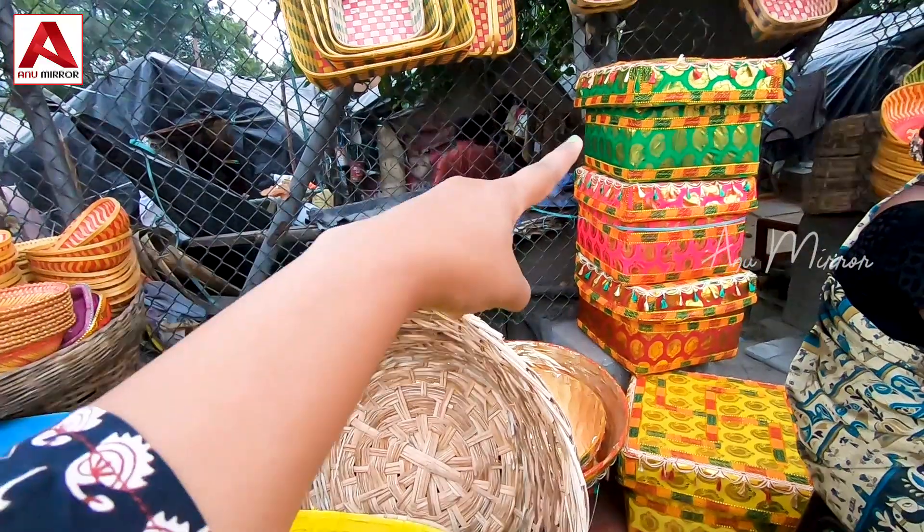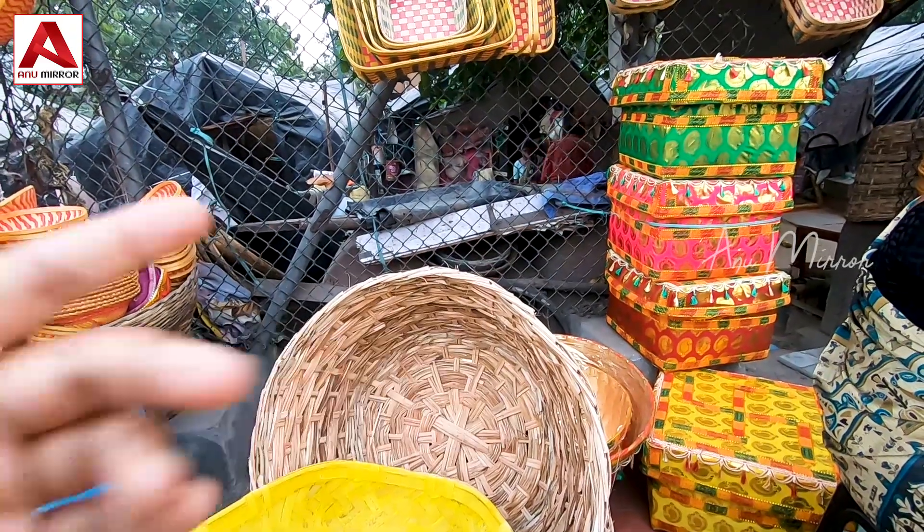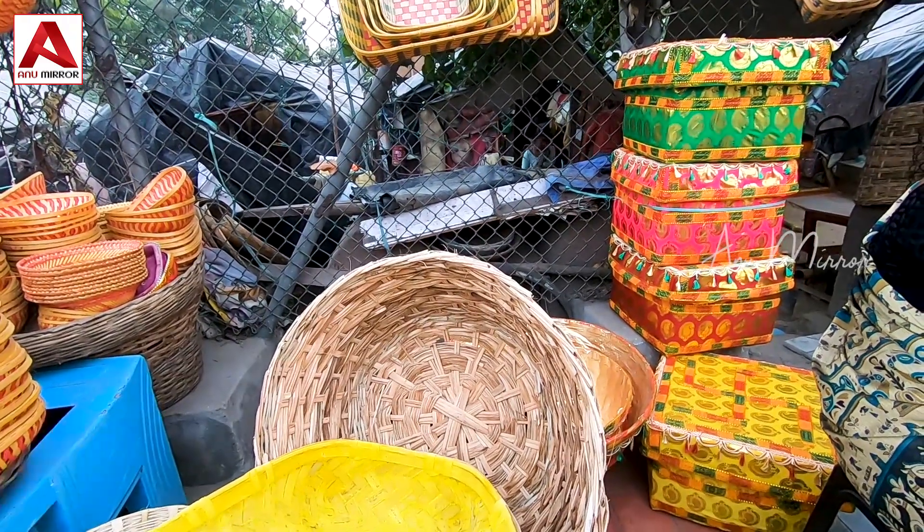This is a box type. This is $800. This is almost $600 or $700.